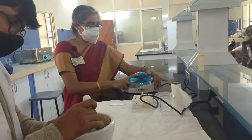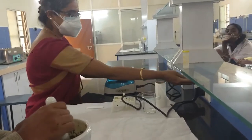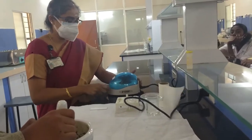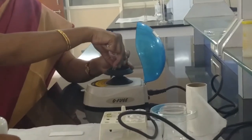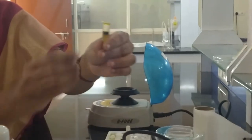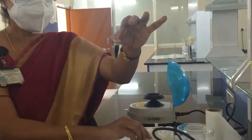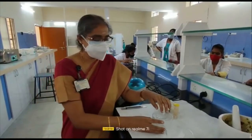After spinning for 5–10 minutes, switch it off. You can then see a clear supernatant layer — the organic layer containing the plant pigments as a dark green color. This extract is the sample with which we are going to perform the chromatography. The mobile phase now has to be taken in a chamber.